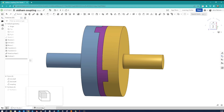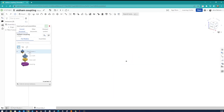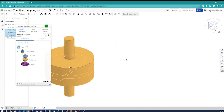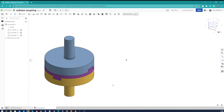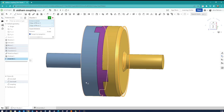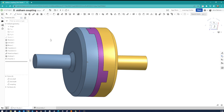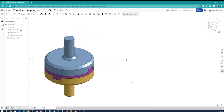We can switch to the assembly tab, go to insert, take our part studio with all members, and place that. I just remembered that I applied some chamfers for aesthetics, so I go back to the part studio — chamfer four millimeters, picking those edges. Then back to the assembly — we've got our parts.